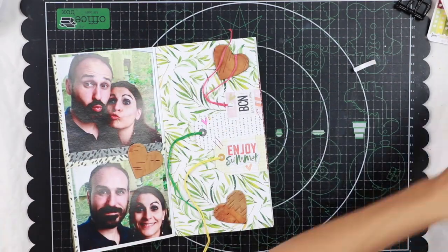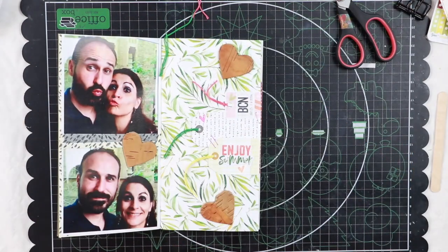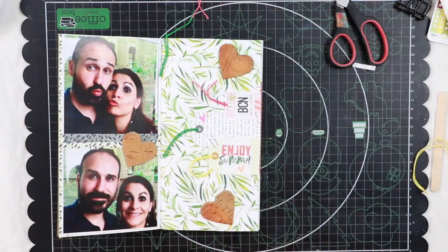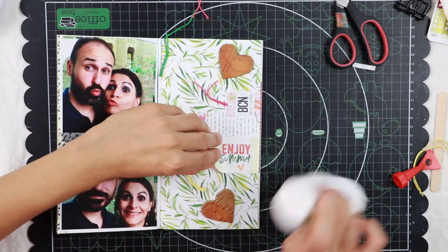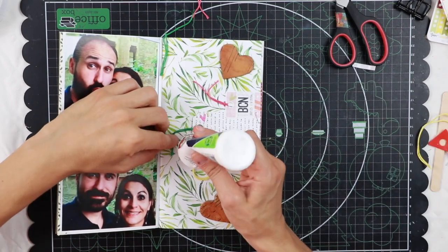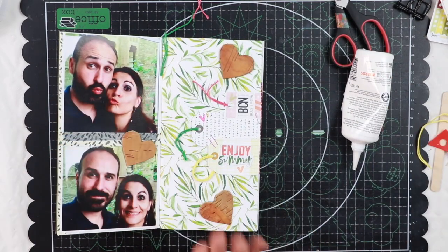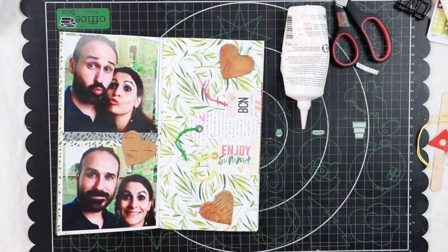Now I'm cutting the thread and I'm going to fix the different threads to the page with a little drop of glue because I like them to lay a bit curved and not straight. This way I can arrange them as I like.